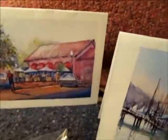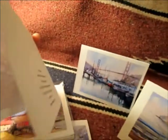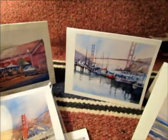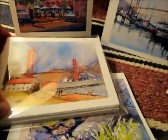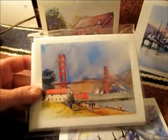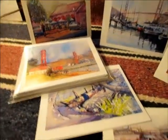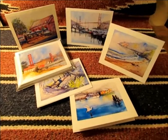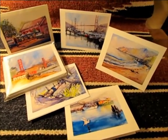They are blank note cards. I invite you to come on in to my website, take a look around and see if you'd like to have some American made, original art holiday gifts. Thank you so much for watching.